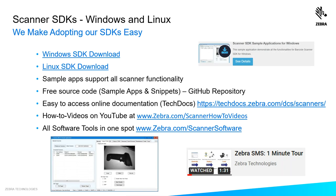At this point you've probably realized our Windows and Linux SDKs are both very powerful and have a very similar architecture and layout. We make adoption of our SDKs a primary focus. Both the Windows SDK and the Linux SDK can be downloaded from our website. We give you sample apps that support all the scanner functionality so you can test your app against them, free source code and code snippets on a GitHub repository, online documentation which is Google searchable, and how-to videos including deeper-dive development programming options.